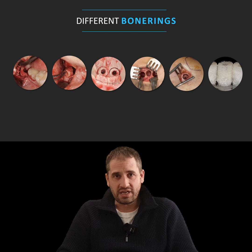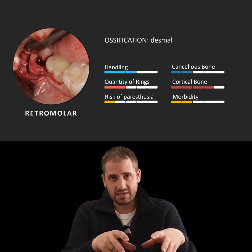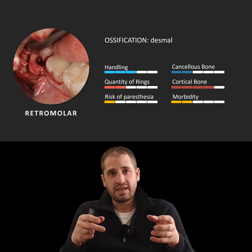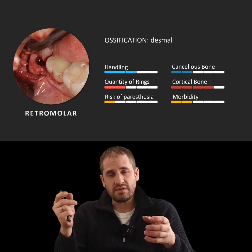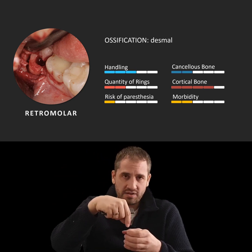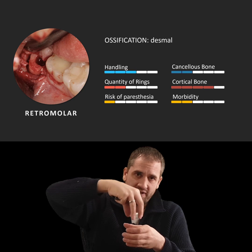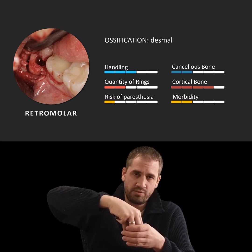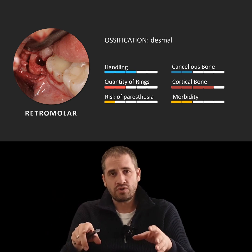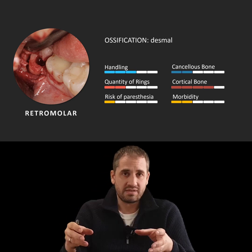The first bone ring on the left side is taken out at the retromolar area at the mandible — where the wisdom tooth or the second molar is. Before you get the whole bone ring out of the bone, you have to prepare the implant bed inside, and then go with the trephine for the whole length into the local bone and get out the bone ring. If you want to start with the bone ring at the retromolar area, you must be able to place an implant at the wisdom tooth area.